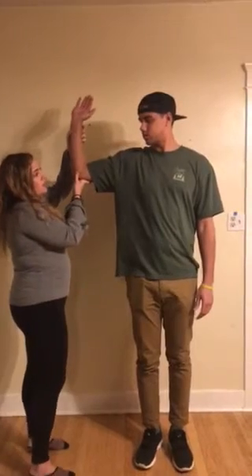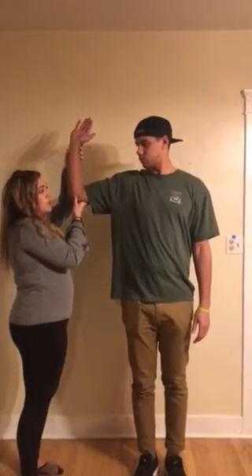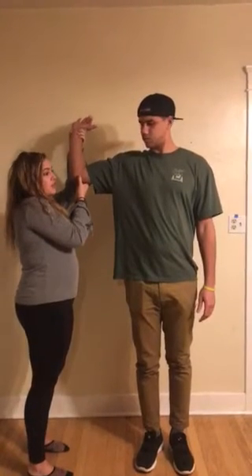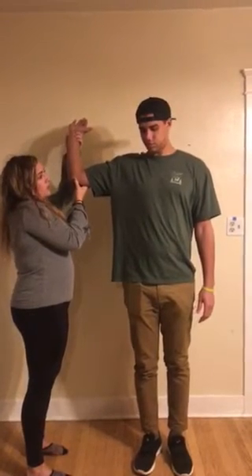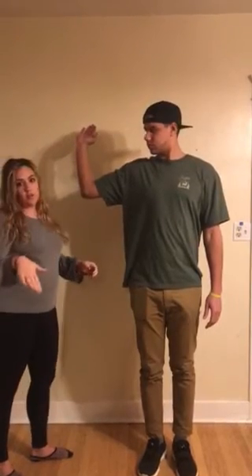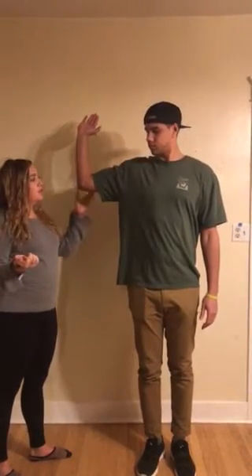While we're here we're also going to do the external rotation lag sign, which tests the supraspinatus and infraspinatus. You're going to externally rotate your shoulder all the way and hold it. If his arm were to go forward, that would be a positive sign. You can put your arm down.